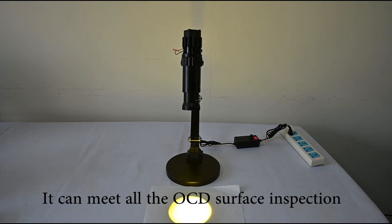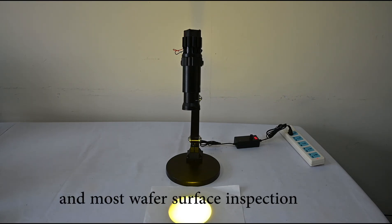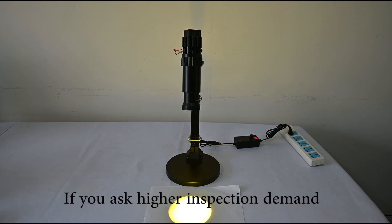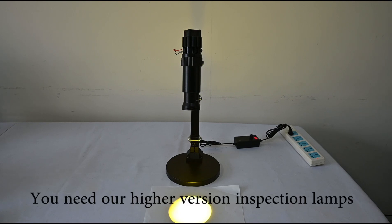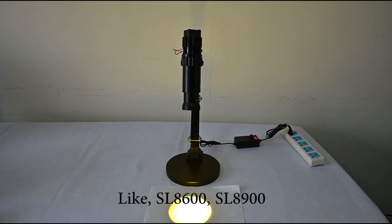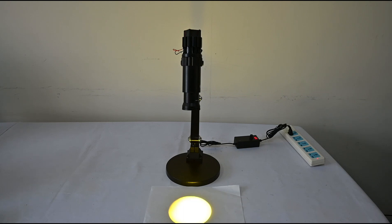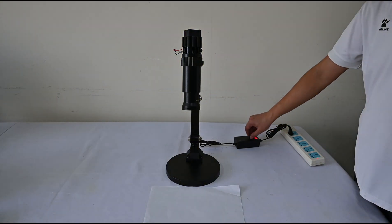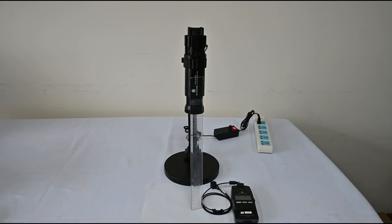It can meet all LCD surface inspection and most wafer surface inspection requirements. If you have higher inspection demands, then you need higher-grade inspection lamps like the SL8600 or SL8900.